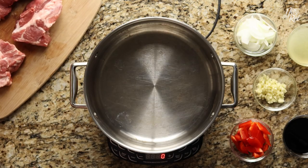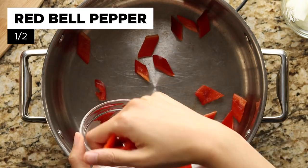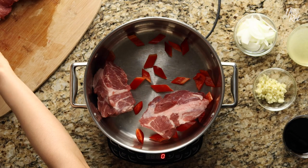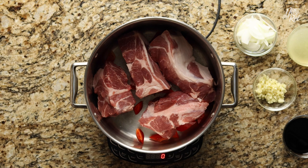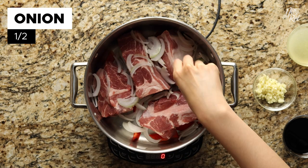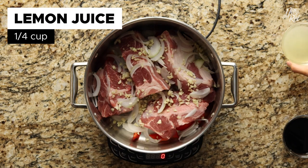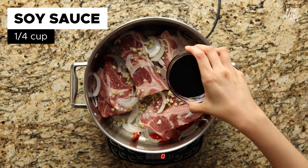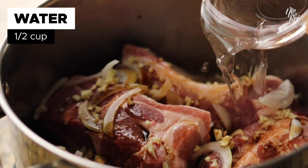Afterwards, in a large pot, evenly spread out half a chopped red bell pepper. Then arrange your pork chunks on top in a single layer. And then follow it up with half a sliced onion, half a bulb of minced garlic, one-fourth of a cup of lemon juice, one-fourth of a cup of soy sauce, and half a cup of water.